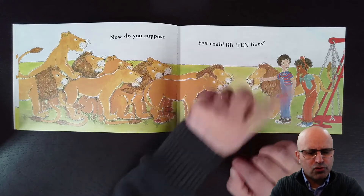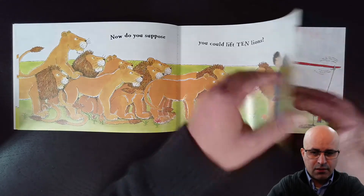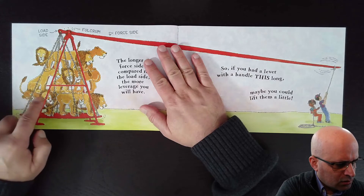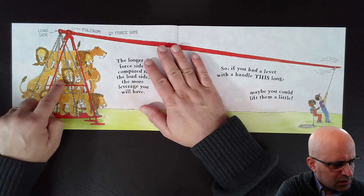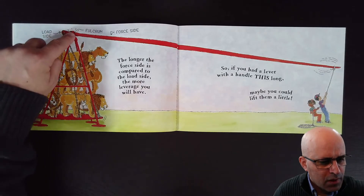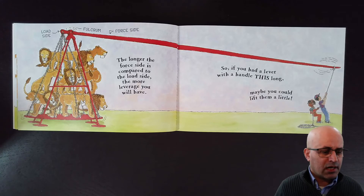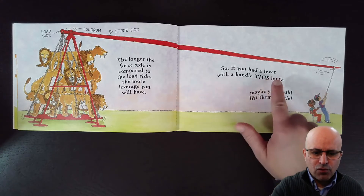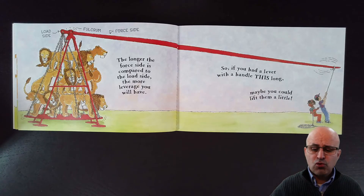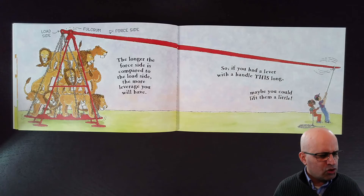Now, do you suppose you can lift ten lions? Ten lions are heavier than just one lion — can we lift ten? We have the load side, the fulcrum, and the big force side. The longer the force side is compared to the load side, the more leverage you will have. So if you add a lever with a handle this long, maybe you could lift them a little. With a big force side, you can lift all ten lions!